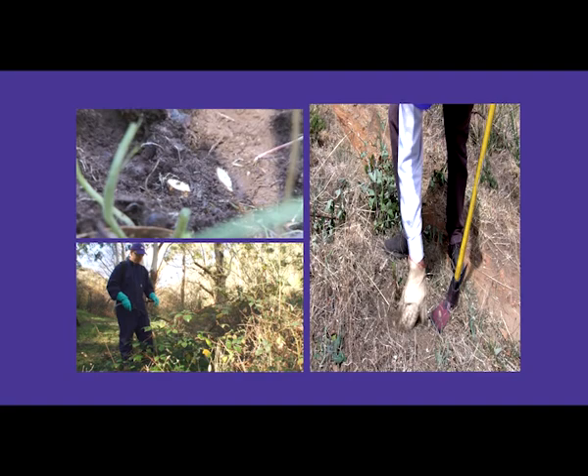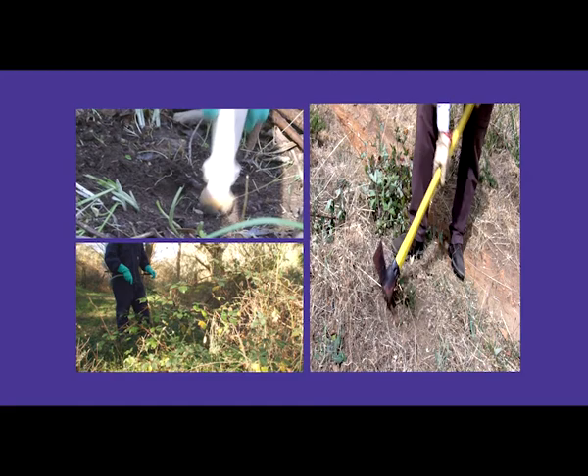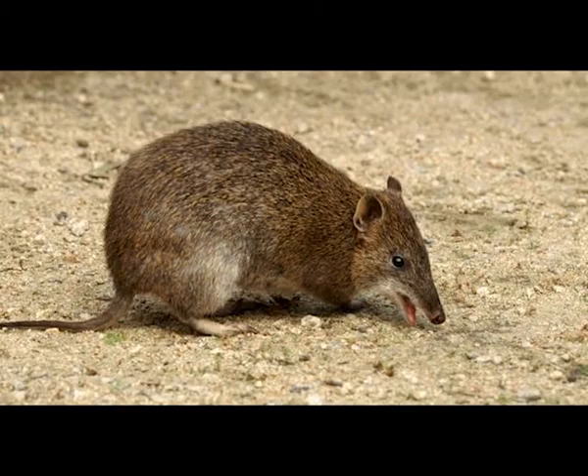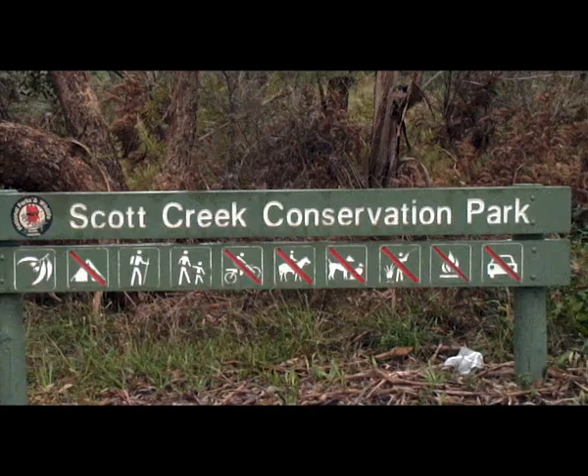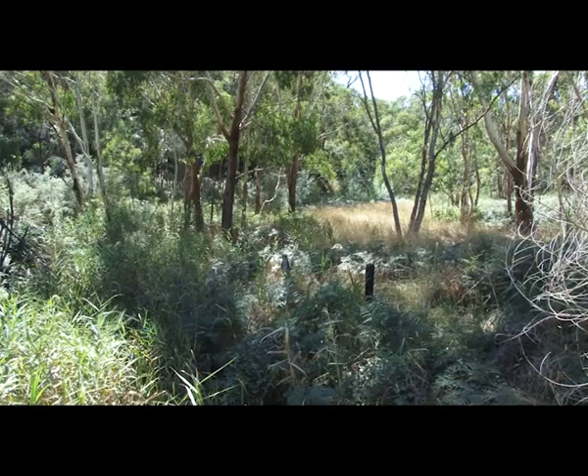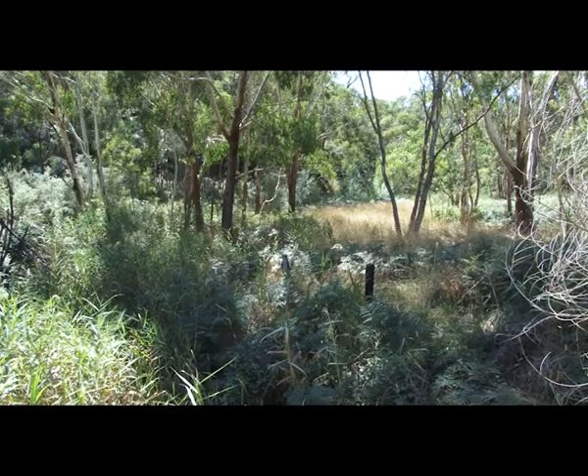We've shown you a range of options for controlling blackberries, but when dealing with large infestations, it is worth considering that although blackberries are a declared weed, they provide protective habitat for native animals such as blue wrens and the threatened southern brown bandicoot. Here at Scott Creek is a good example of how large infestations of blackberries are removed in stages. Behind me you can see a large infestation of blackberry — this whole waterway used to look like this. However, downstream from here you can see the slow control efforts on the blackberries, and this has allowed the native vegetation to re-establish.